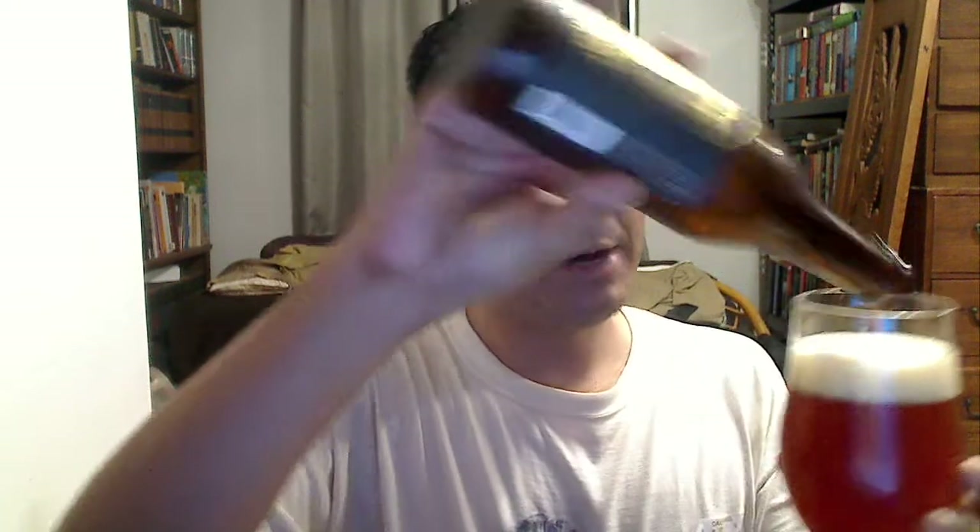Oof. Pouring it into a tulip. Wow, that's more carbonation than I was expecting. Doesn't seem to be bottle conditioned — thankfully.